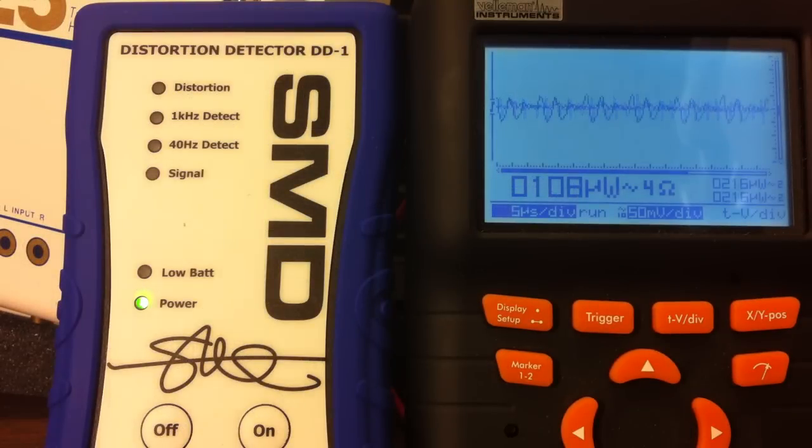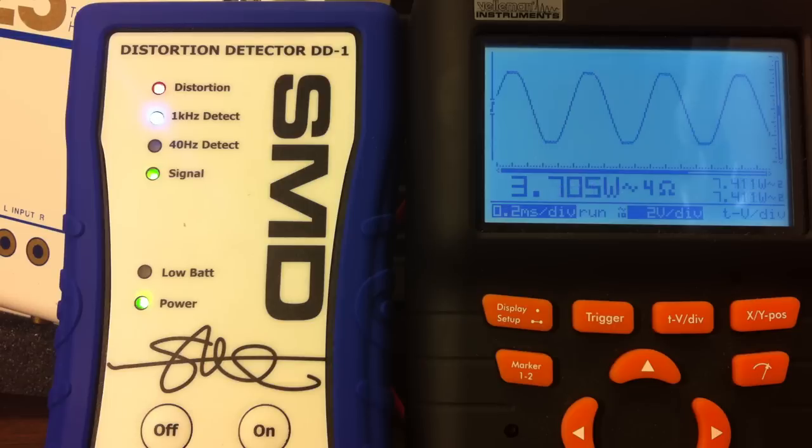Now we have the resistive load configured for 4 ohms, doing the 1 kilohertz RMS output power test of the LaPai LP V3. The 1 kilohertz is detected and the distortion light has come on the detector. It looks like 3.6 — we'll call it 3.59 — so 3.6 watts at 4 ohms.